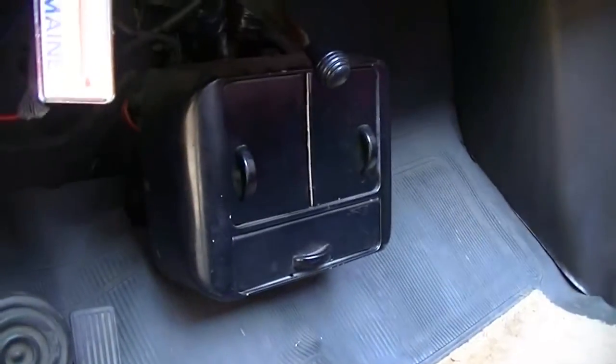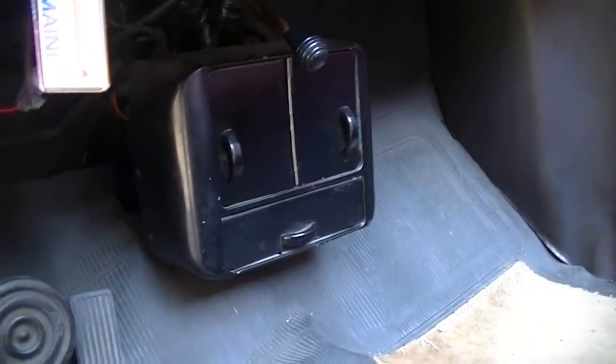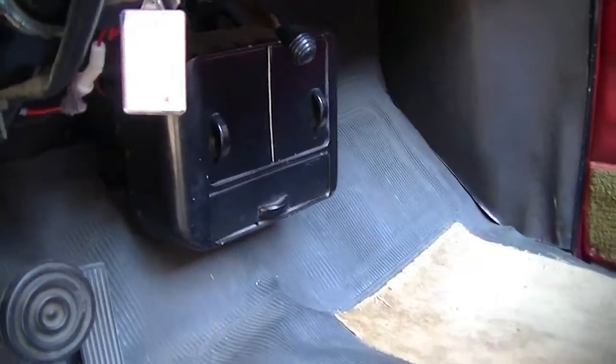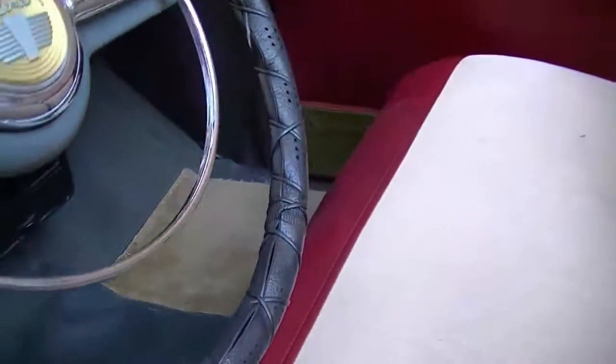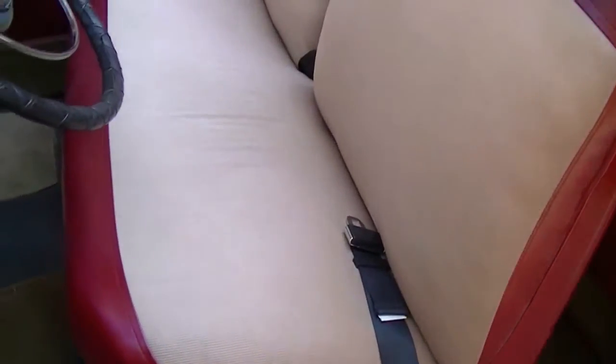There's a rubber vinyl floor mat. We do have a heater in this car — the heater core is hooked up, although the blower does not work. The upholstery is very nice. This car has had front seat belts added — lap belts for the driver and the passenger, which are tucked into the seat right now.